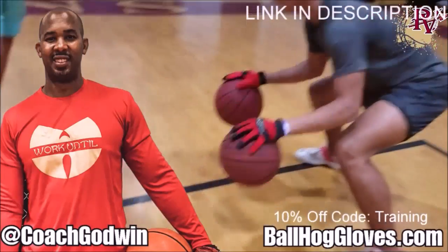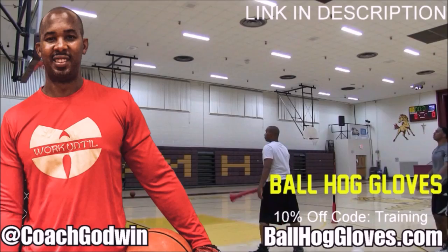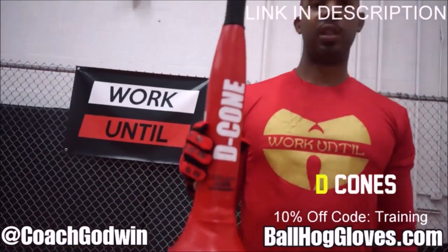Ball Haul Gloves — do our warm-up ball handling drills, our two-ball drill. The D-Cone is the perfect complement. We have everything you need: from ball handling gloves, bump pads, shooting eggs, and cones. Go to BallHaulGloves.com.